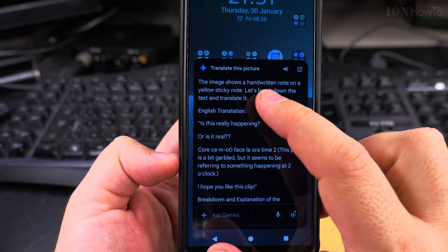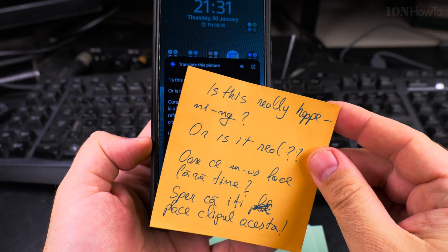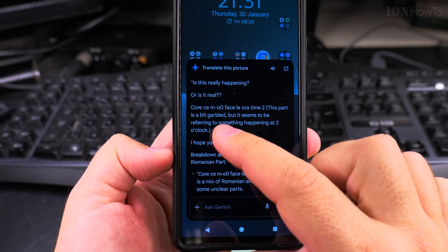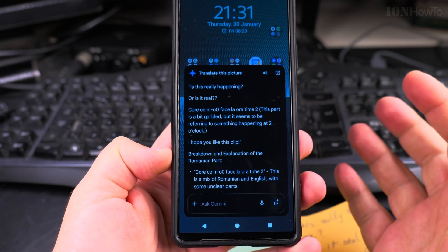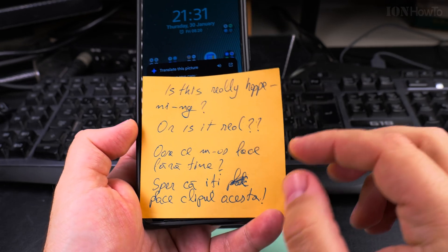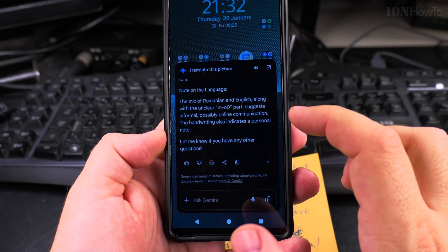The English translation: 'Is this really happening? Or is it real?' The first one is just in English, so at least it could do OCR. And 'Ce m-aș face fără tine' — this part is a bit garbled, but seems to be referring to something happening at a certain time. I didn't write it very well here — it's my writing, it's pretty bad. But it's working.